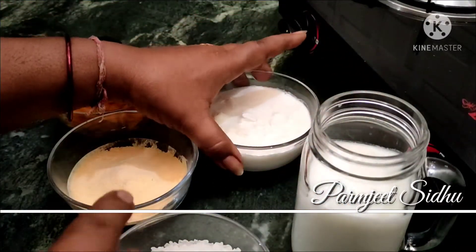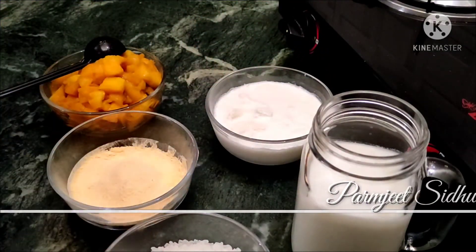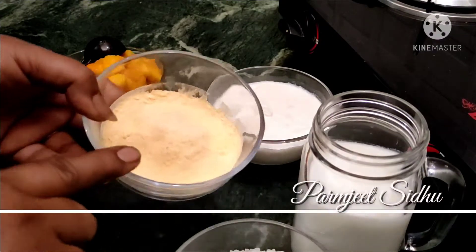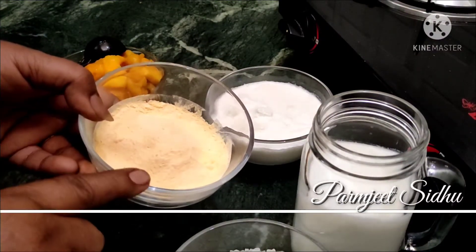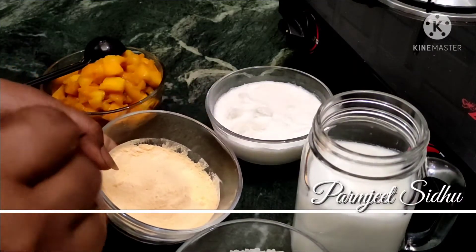We will use fresh cream. We need 1 teaspoon of custard powder, then we will add cornstarch. This is our milk, cream, and other ingredients.